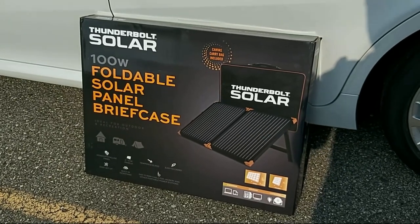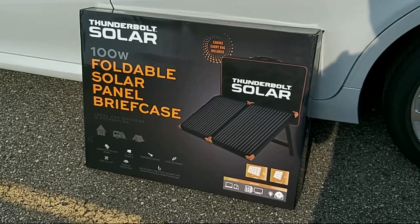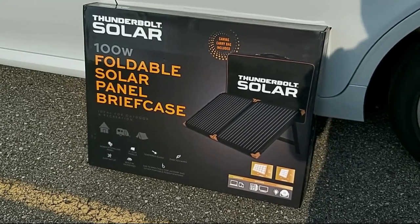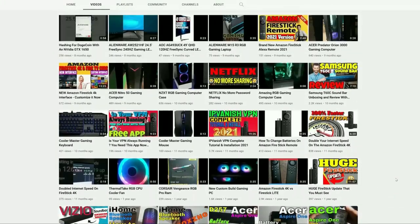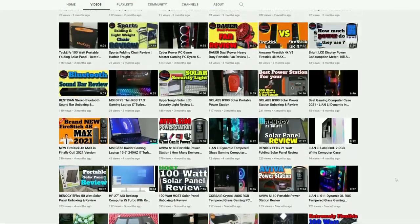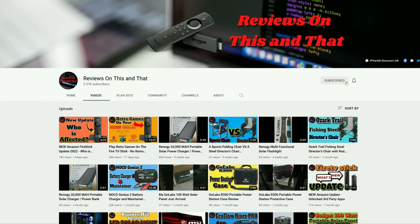Hello everyone, welcome back to my channel. In today's video I'll be doing a quick unboxing and some solar testing with this awesome Thunderbolt Solar 100-watt foldable solar panel briefcase. If you are new to my channel and would like to stay up to date with the latest tips and tricks for Amazon Fire devices and product reviews, go ahead and hit that subscribe button and click on the bell icon for future notifications.